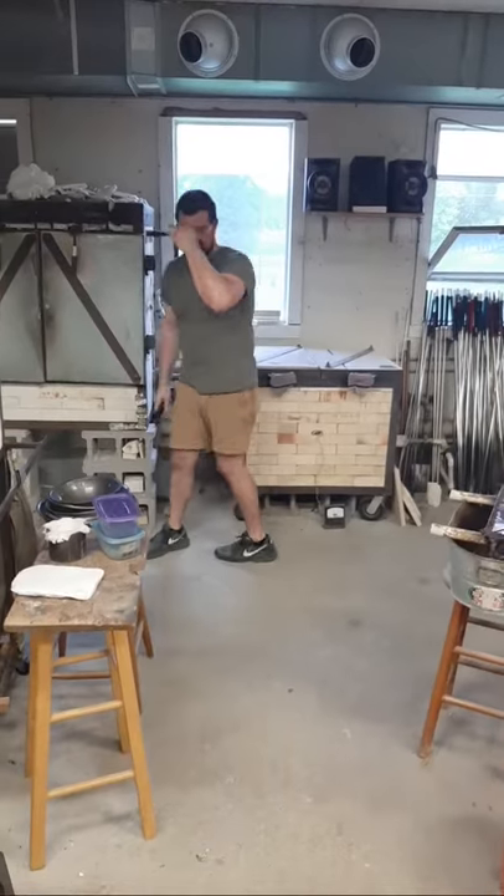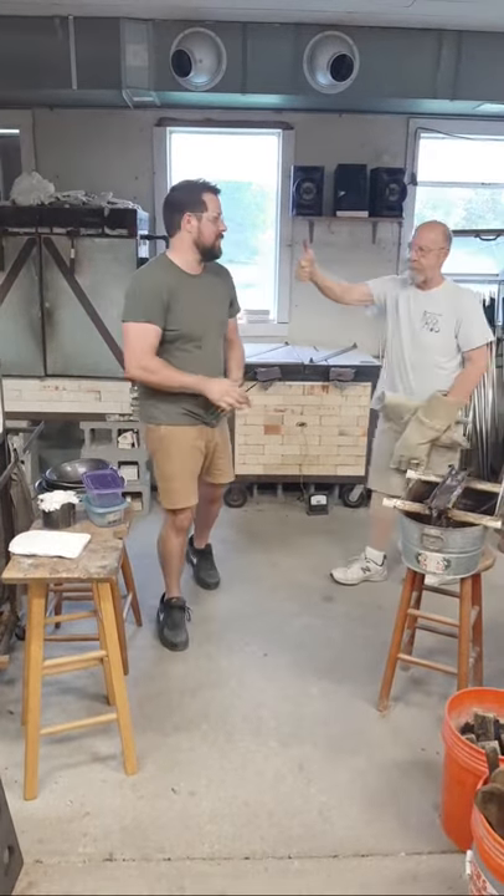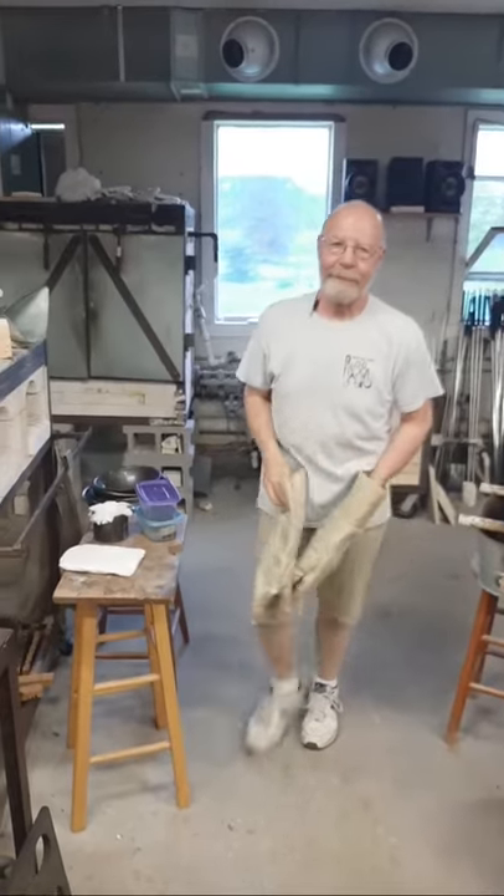Let's hear it for Josh and Foster! That came out really, really well. Beautiful piece. Beautiful work.